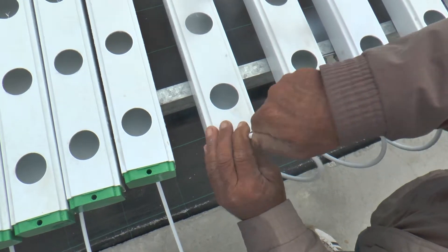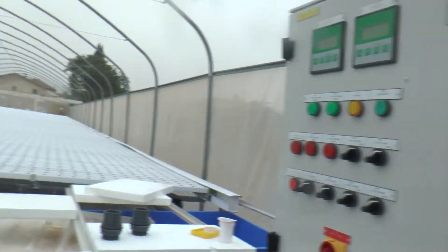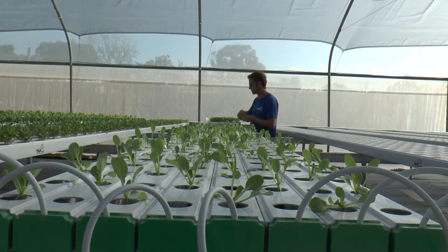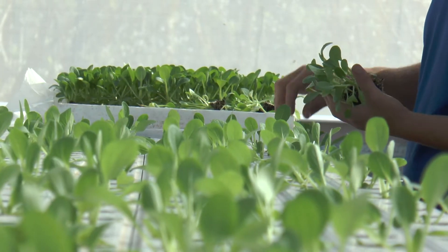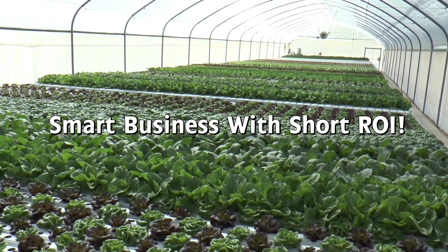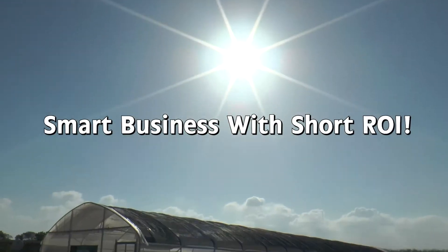For the first time, hydroponics is made super simple to install, operate, and easily produce healthy and clean leafy vegetables and fresh herbs to supply the neighborhood market. So why do you need the TAP Kit? Because it is a smart business — an affordable investment with a short ROI.